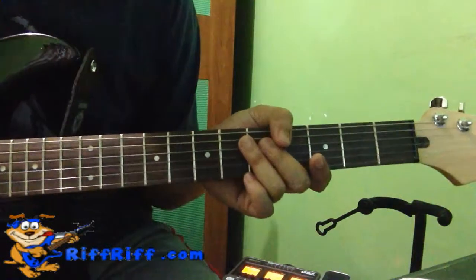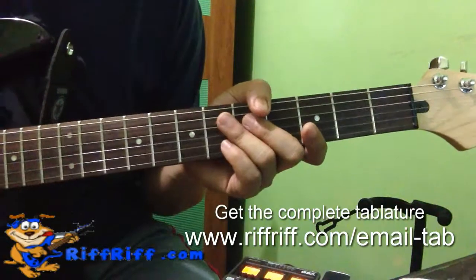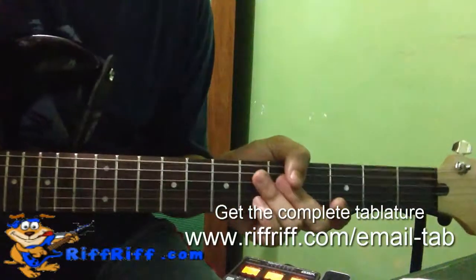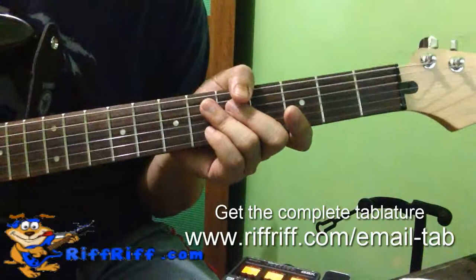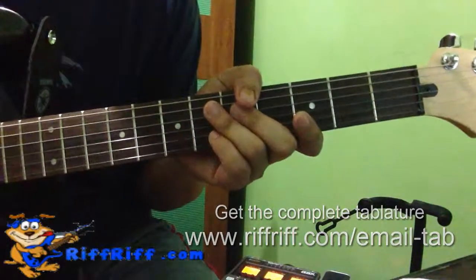That's how you play Satisfaction. And if you want to get the chords or the tablature, if you want to learn the whole song, you can drop me an email and I can send you the full tab of the song. So watch out for my email, and good luck learning the song — it's just one of the classic riffs of all time. So that's Rolling Stones' Satisfaction for you.